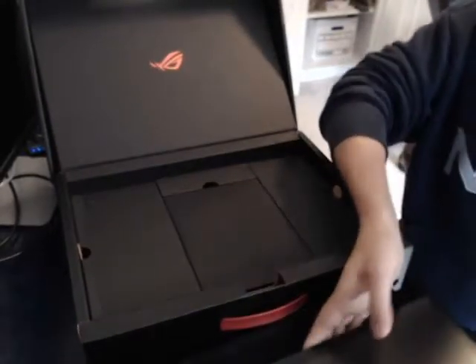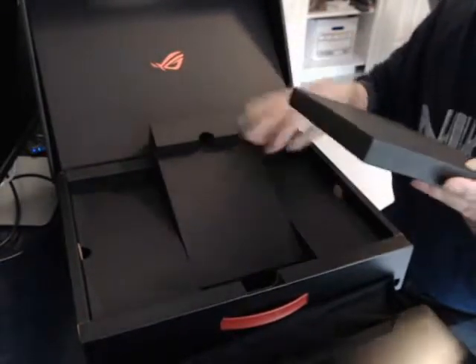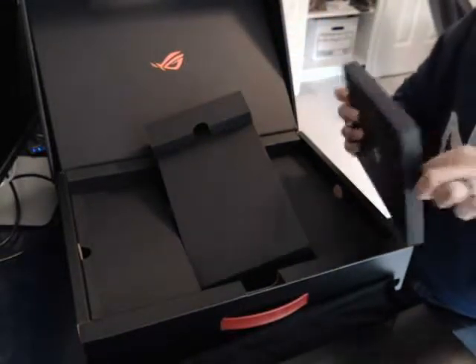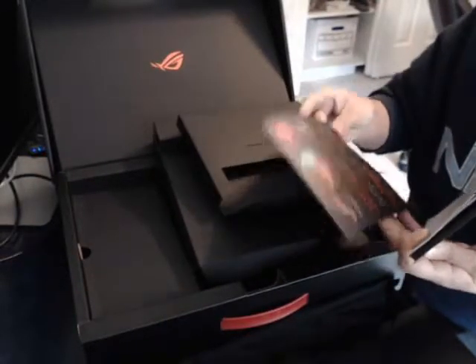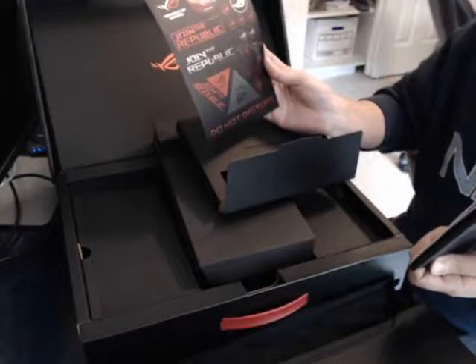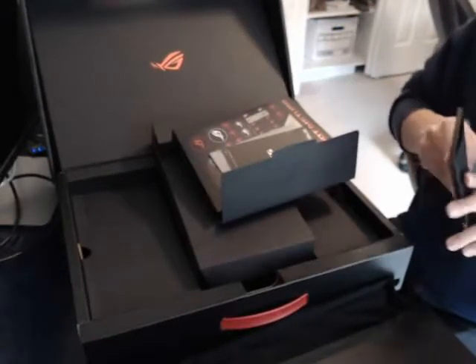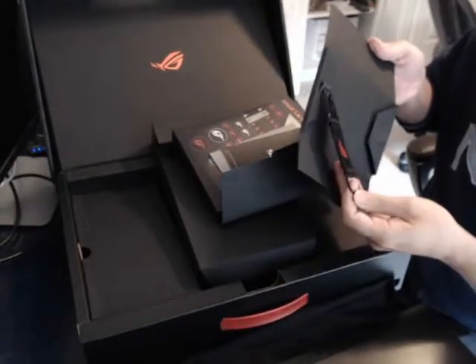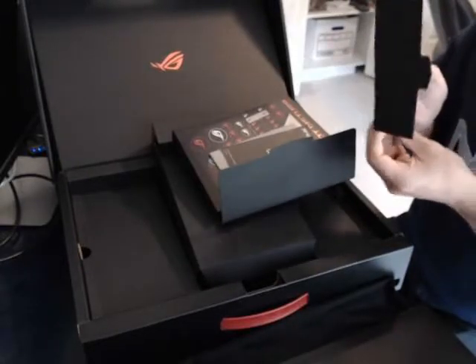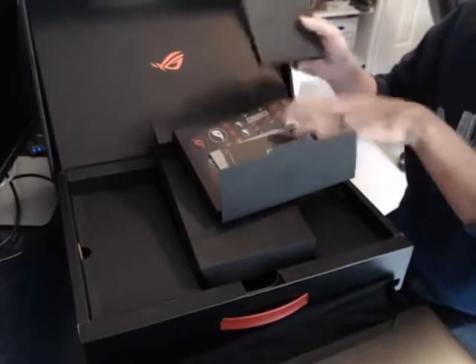In the middle section of the box there's nothing, just a support. There are some manuals and some stickers if you want to put those on your laptop. There's also a keychain lanyard — so as an added bonus you get some swag with your purchase.